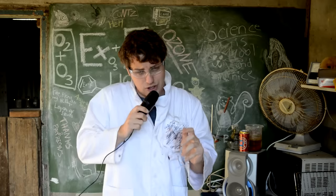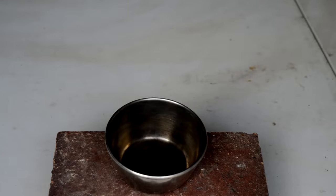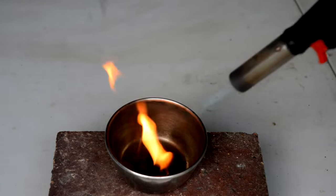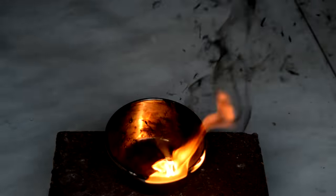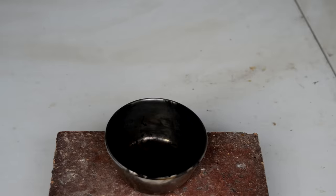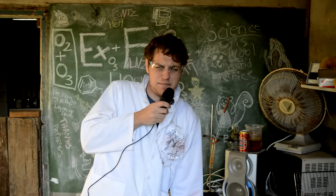But what if we take something really oxygen deficient like benzene, light that on fire, and then add liquid oxygen to that? Well, I don't know what I expected, but it's probably that. So these demonstrations are alright, but we haven't done anything particularly new.